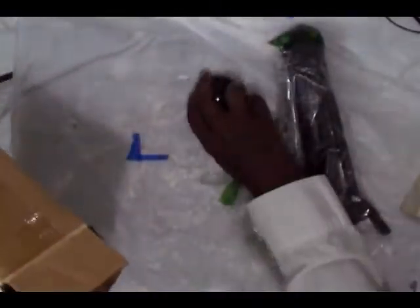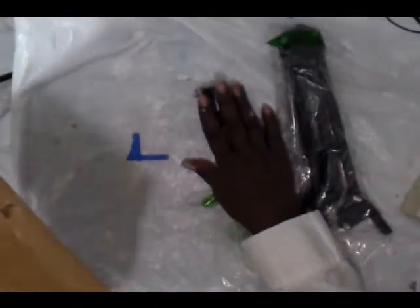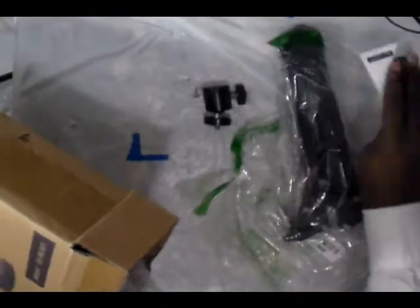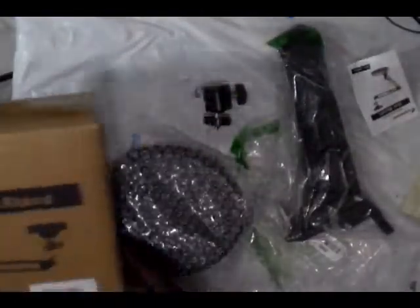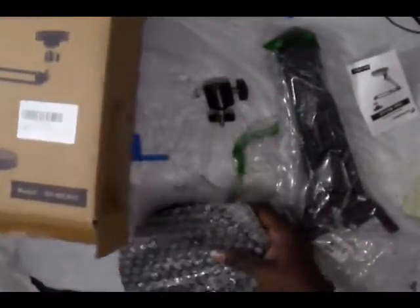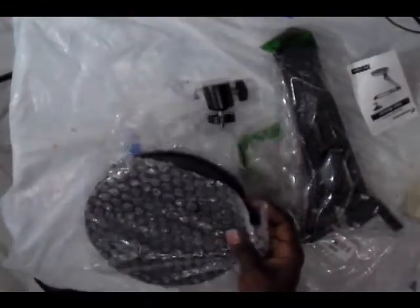When you open this you get three things. There was just a piece of plastic. When you open it you get this main piece, and it's a bit weighty, which is good because it's a tabletop stand.